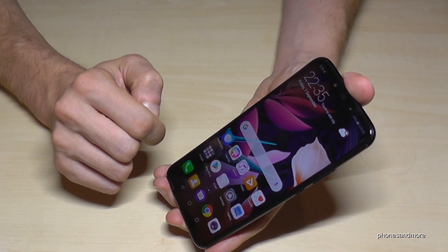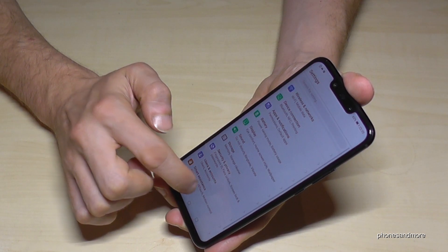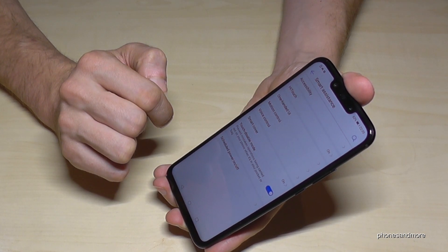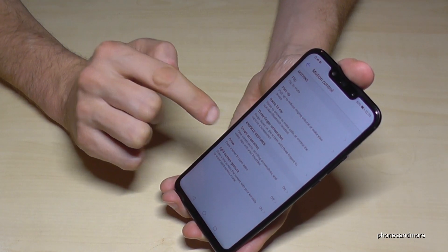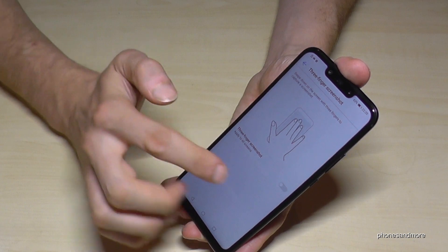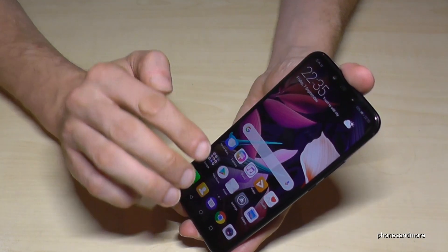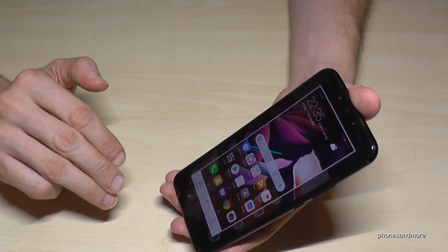Let me show you way number four. For that you have to go to the settings first to enable it. Then go to smart assistance, then go to motion control, and then select the three-finger screenshot option and enable it. Once you go back, you can use three fingers to swipe down the screen and you will have a screenshot as well.